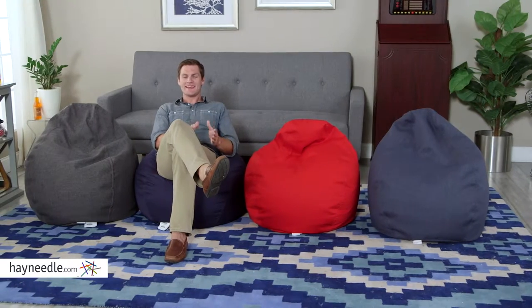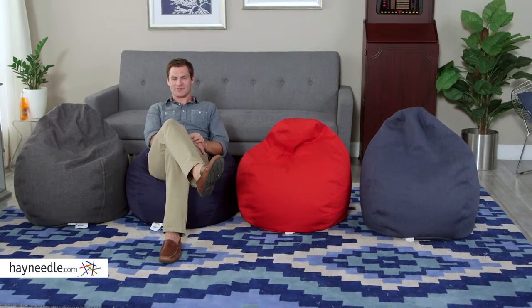Hi, I'm Mark with Hayneedle. Not your kids' traditional bean bag, the custom research twill bean bag is the ultimate in casual seating. Let's take a quick look.